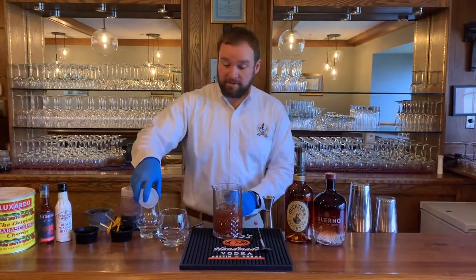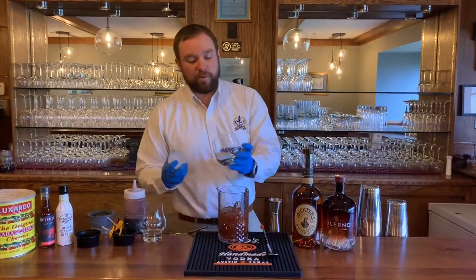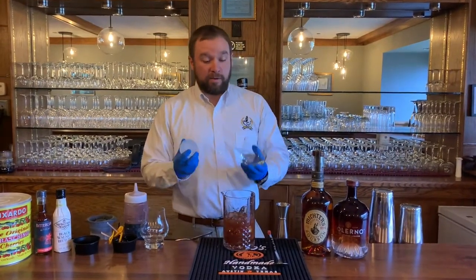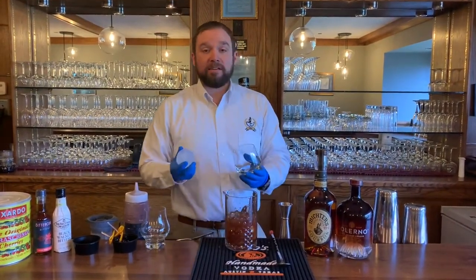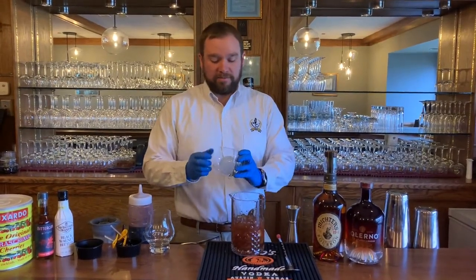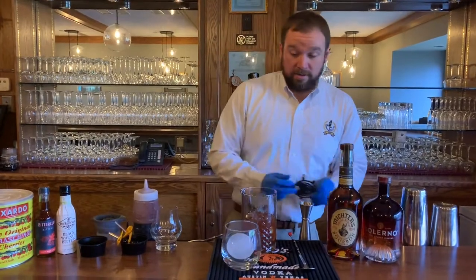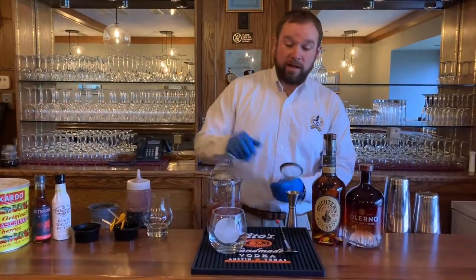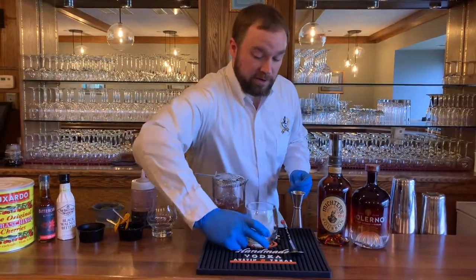Once that's done, you're going to take your sphere and put it into your glass. We have these really large glasses — it's going to be a pretty voluminous cocktail, so you want to make sure you have a glass that's going to fit it. You're also going to want to double strain this, just because you don't want to have all of those pieces of orange in there.